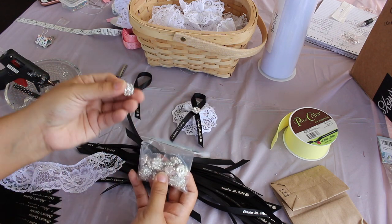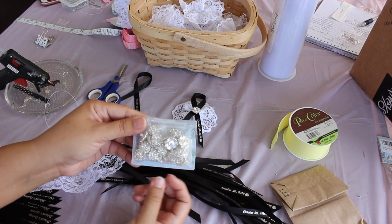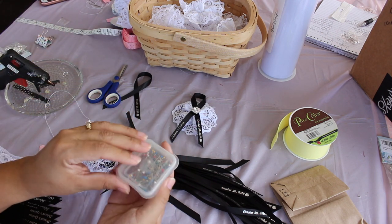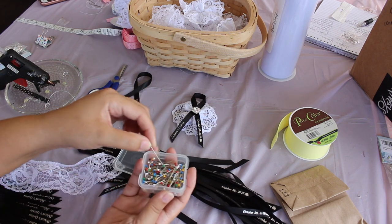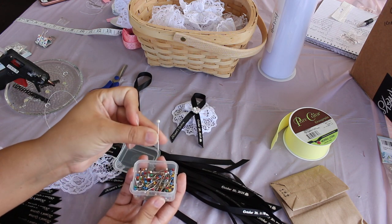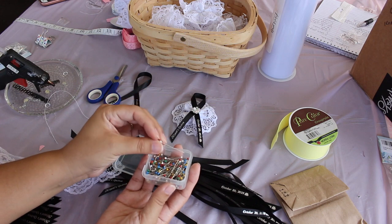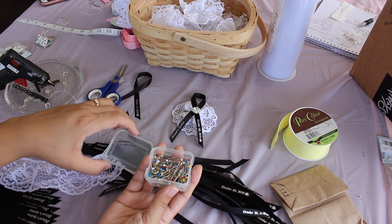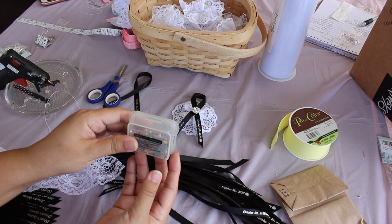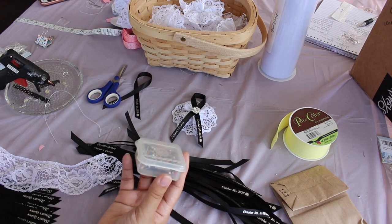You will also need some sort of charm or embellishment like the one I have here — I got these from Amazon and I'll post a link in the description box below. You will also need one of these little containers with pins. This one has a ball head to it and is used to pin the capias onto your guests' clothing. If you don't want to use these, it's perfectly fine to use safety pins. You can find ball-head pins at your local craft store or even in the sewing section of Walmart — they're pretty easy to find.